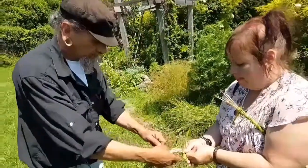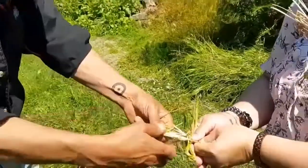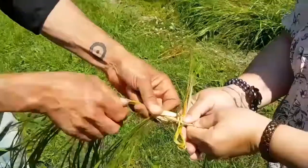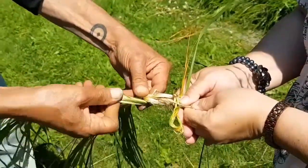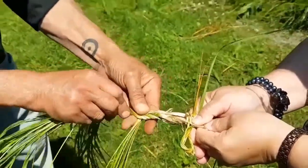Divided up into three fairly even pieces, groups — a twist towards the inside, and if somebody's holding it, you can keep straightening it out.